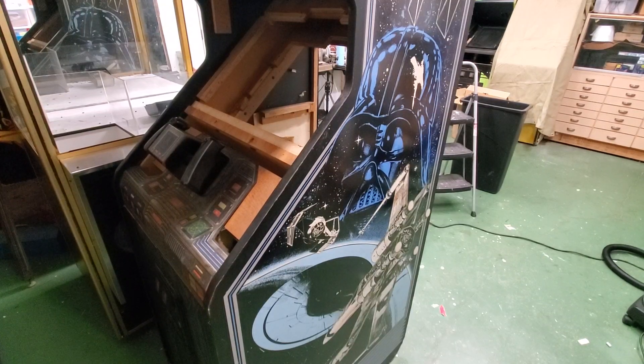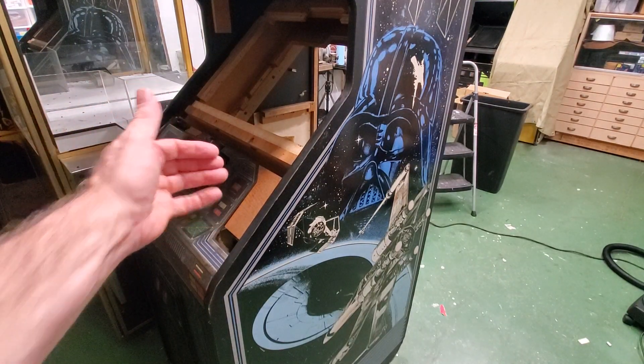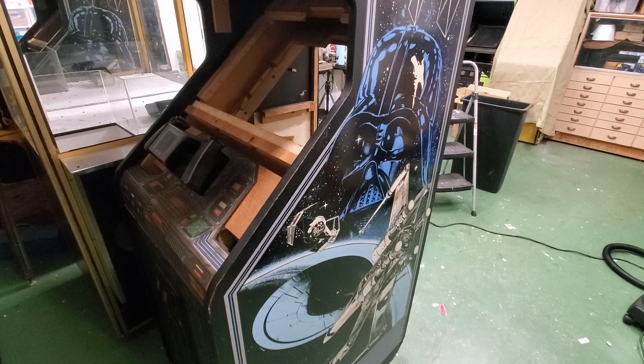Greetings and welcome to Pinball Help, or today, Video Game Help. Mike here. So today, this is work continuing on this Atari Star Wars cabinet.